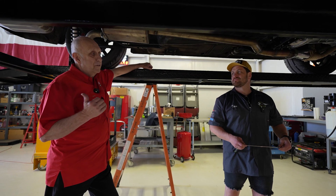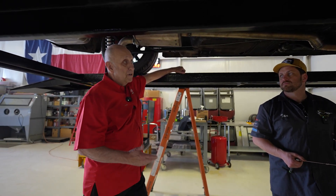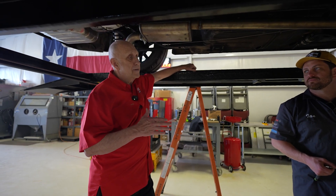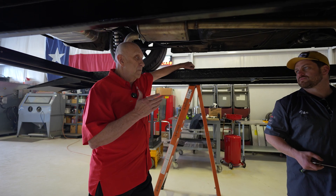We run Corvettes, Vipers, and souped-up Mustangs, and everybody runs Boostane because out here in West Texas all we can get is 91 octane. So we need the Boostane.